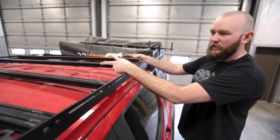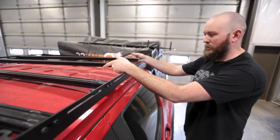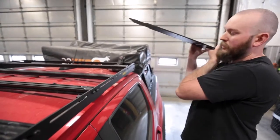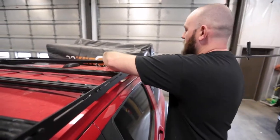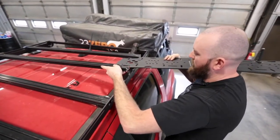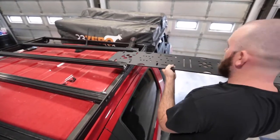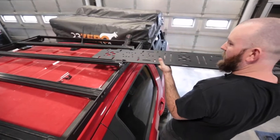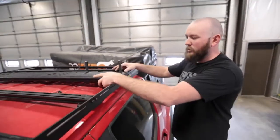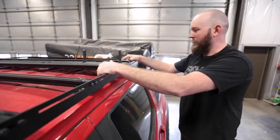Once we get these loose — we do need both of them loose — you don't have to loosen the other side because they lift up just enough to get us where we need to be. The easiest way is to start one side just barely, then get your other side lined up and slid in. Once those are both started, keep it even and it's going to slide in there pretty easily.